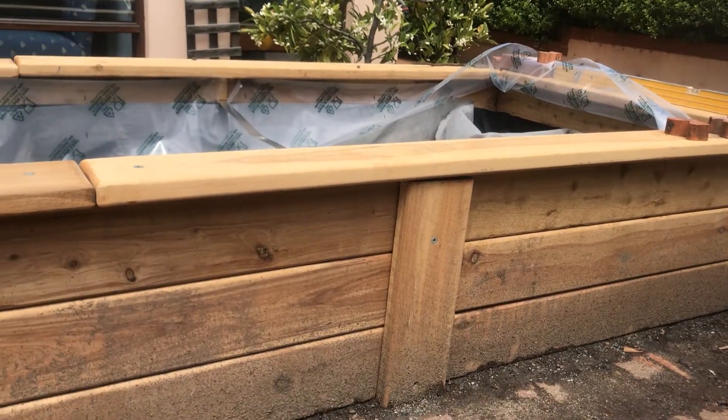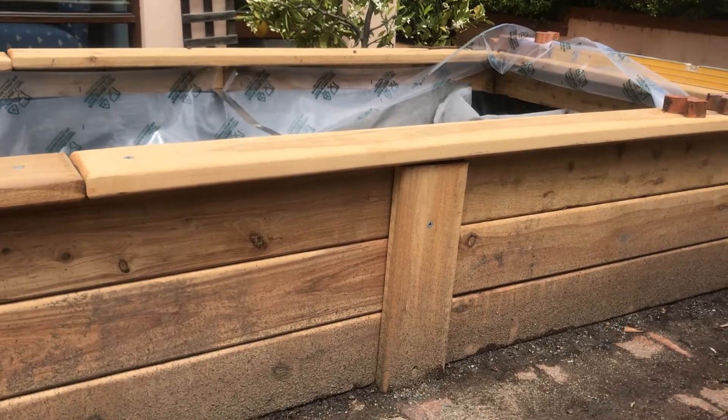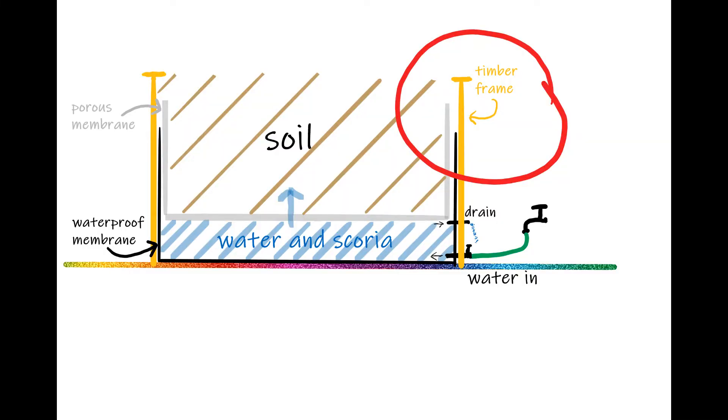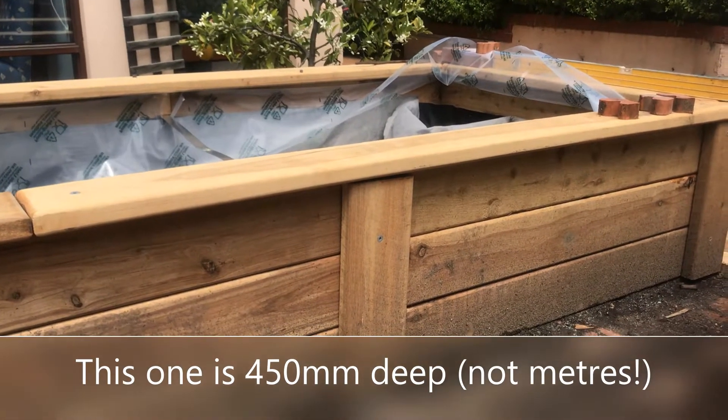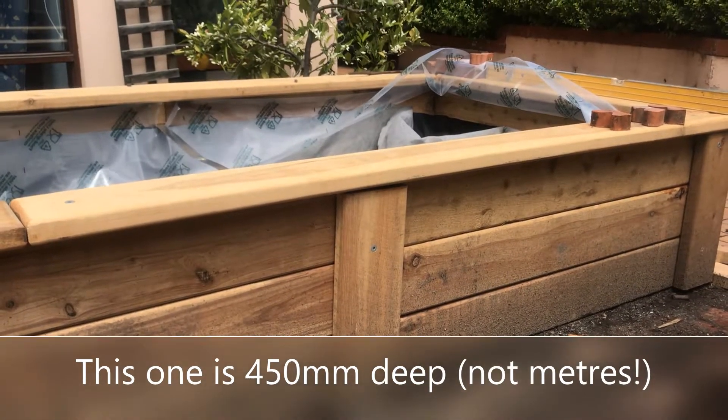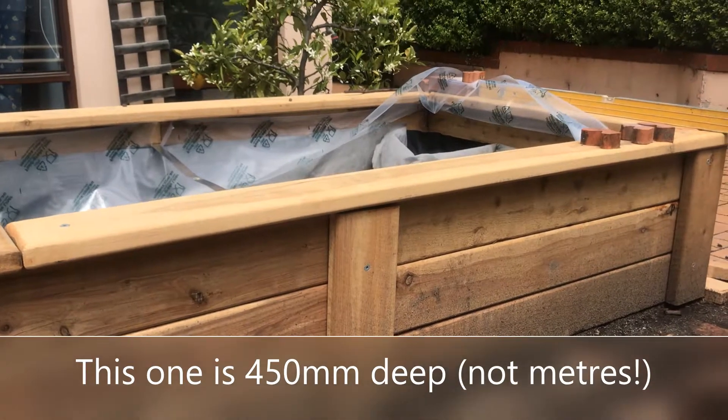First step is to build the bed itself, the raised bed. This one is 450mm deep. That's about your minimum — you can go higher if you want. I got this fancy kit from Modbox; I can highly recommend them. The 450mm gives you enough room to have the different layers that you need. If you're making it higher than 450mm, you put some fill underneath and then build the wicking layers on top of that.